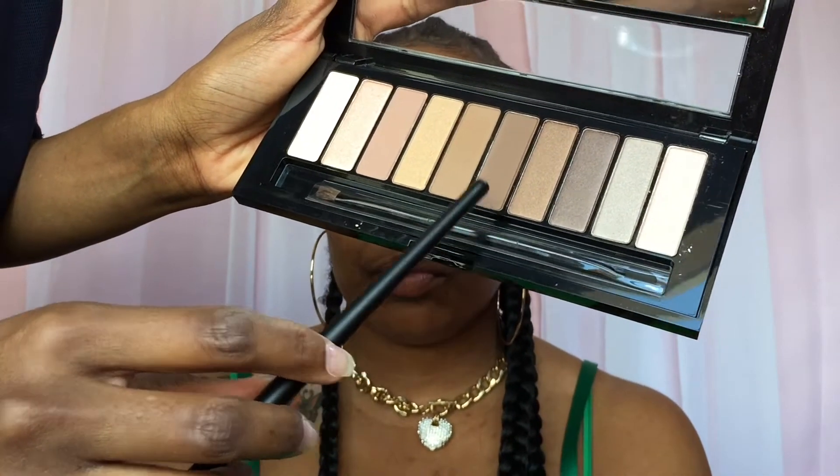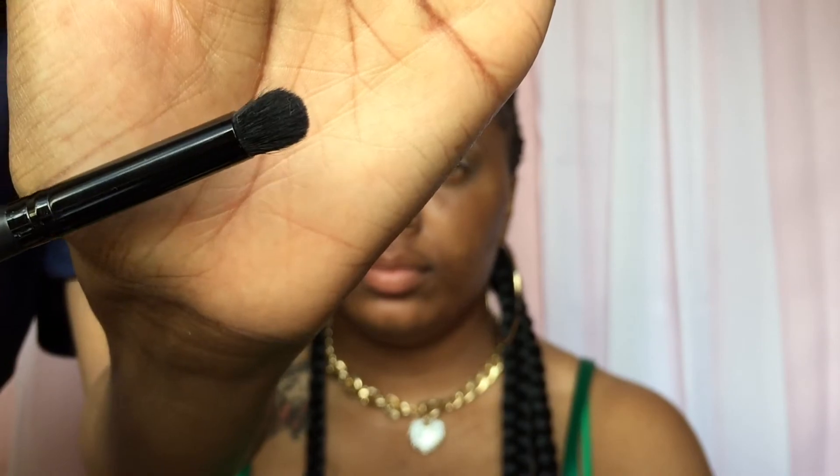Moving in with that same brown color, I'm just going to be blending — this is a smoky look guys, so blending is key. Moving in with a denser crease brush because I want to pack on more color; I'm using that ELF brush. Using a fluffier brush, I'm just going to be adding that peach color again, blending in and out, using the same colors over and over until I get the right density that I want.